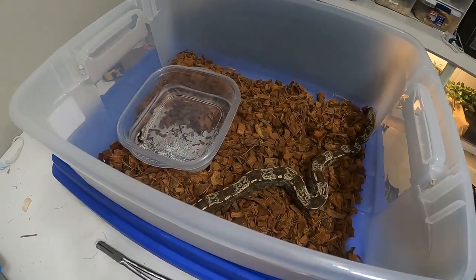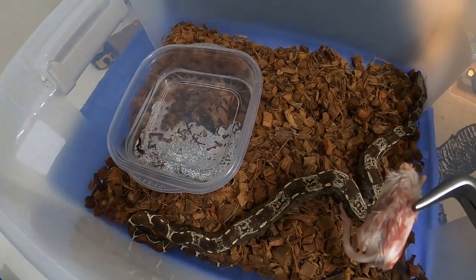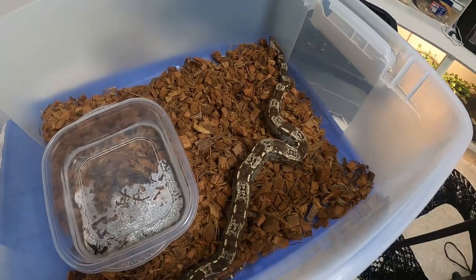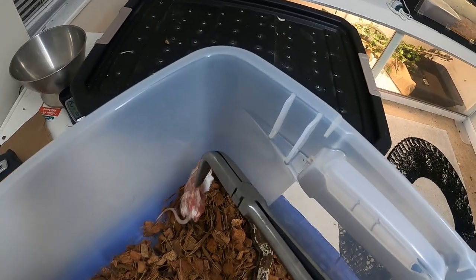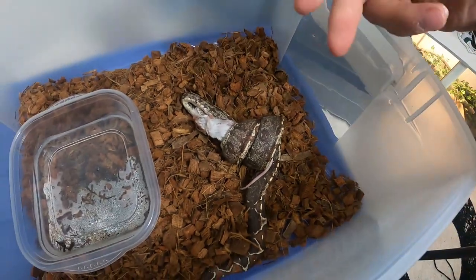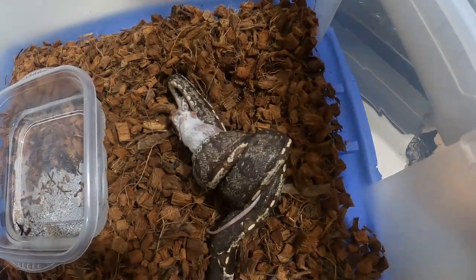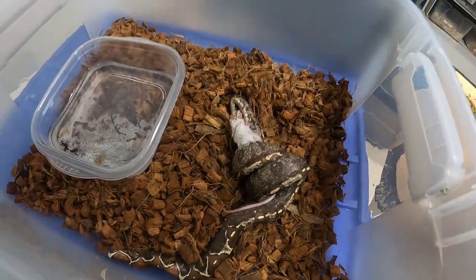I have not fed this one yet, so we'll see how she does. She's big for a 2021 snake — she was just born at the beginning of the year. Oh whoa — I did not catch that on camera! She just flung around and grabbed the mouse and I wasn't even ready for it. I didn't think she would be that violent on the attack, but there we go. Good to see that she is eating.